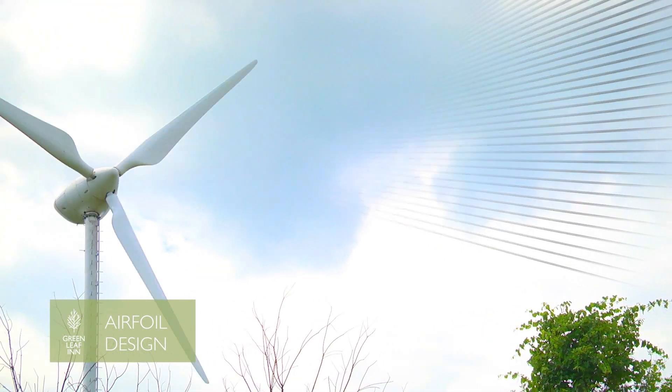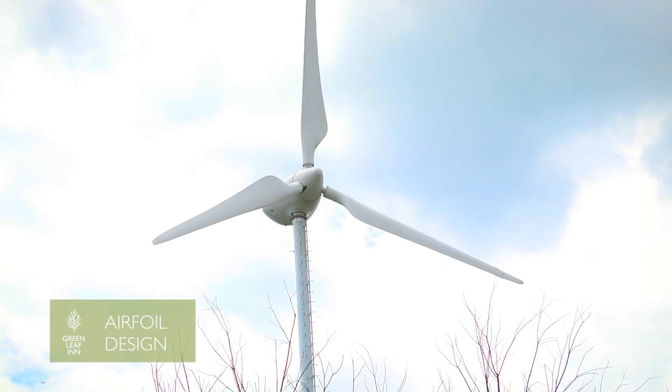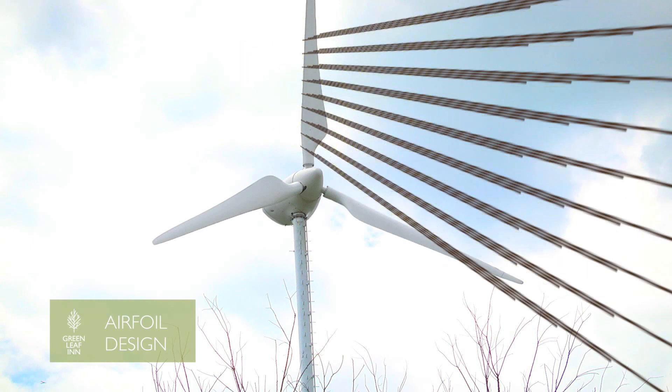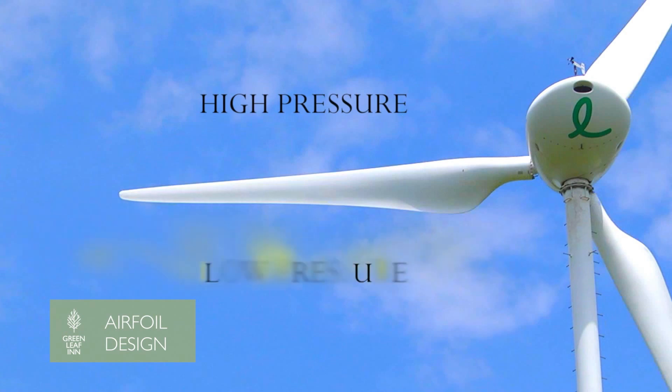Air passes on both sides of the blade. When wind travels over the rounded downwind face, it has to move faster to reach the end of the blade in time to meet the wind traveling over the flat upwind face. The shape of the blade causes the air to become uneven.